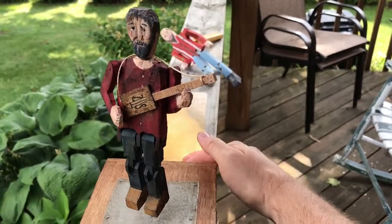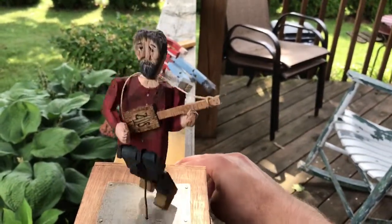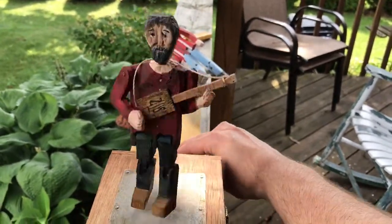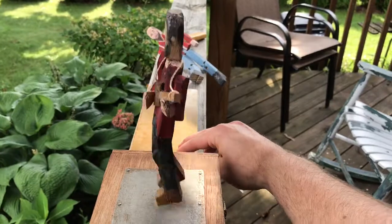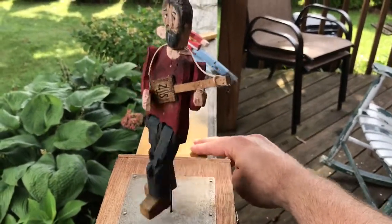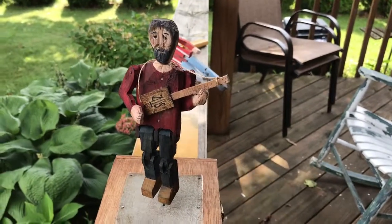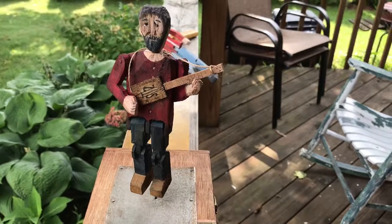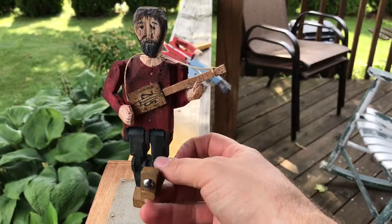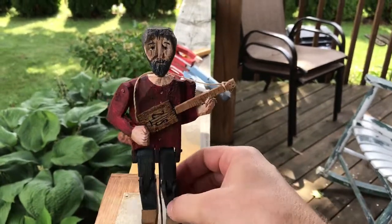He looks something like this when he's moving — just depending on how you hit the toy, how he spins and moves his arms and his legs. You can also hear that I put some tambourine jingles on the inside, and also some wooden spoons just for some more percussion. I also put some thumbtacks on the bottom of his feet to make even more of a racket.